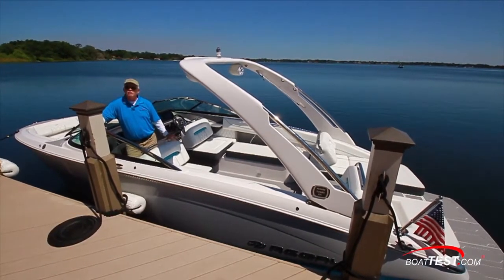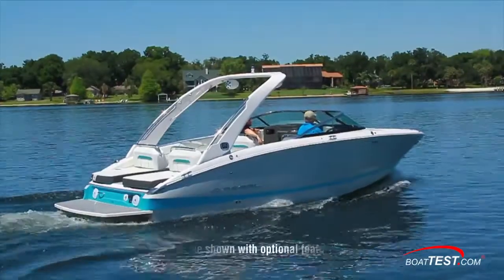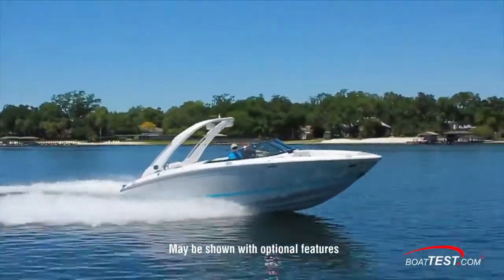It's a great boat to be on, comfortable to be cruising in, but its real forte is in its wake surf capability. Let's take a look as I put it through a full features inspection and performance evaluation.